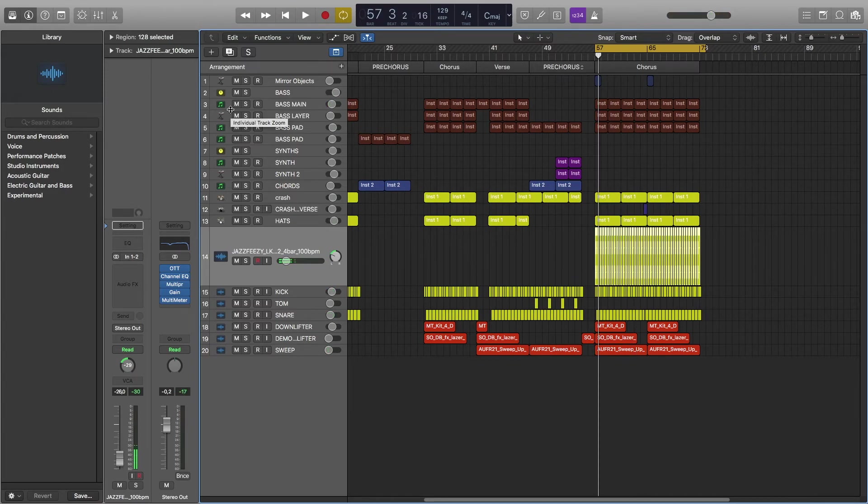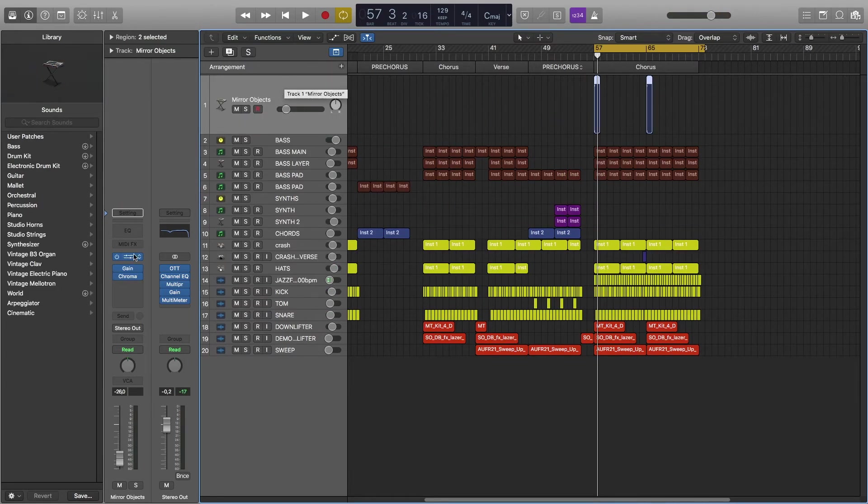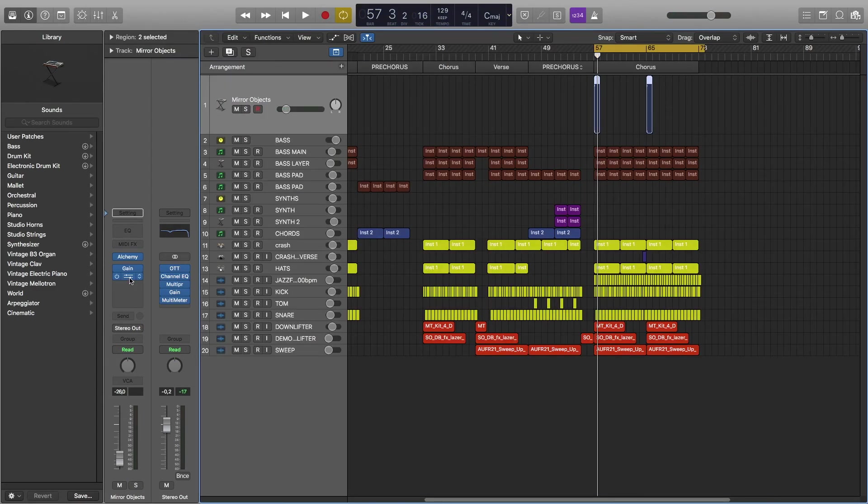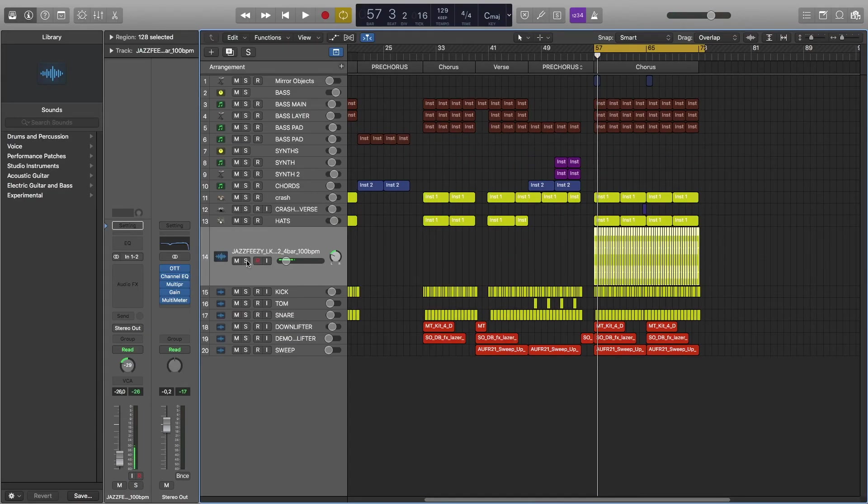For the last chorus we're only adding this bell from Alchemy with some reverb, and a second layer for hats.